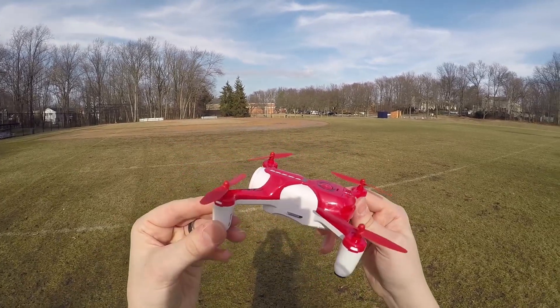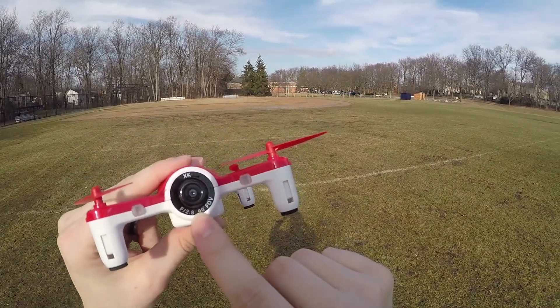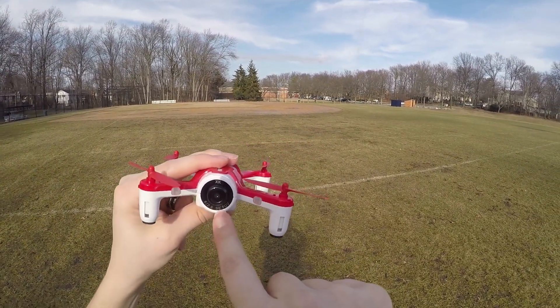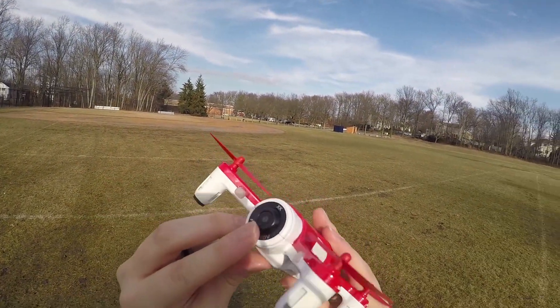The second thing that's special about this drone is that it's got a nice little camera on here. We have a 720p 2.8, 90-degree field-of-view lens. And it's even adjustable, as you can see.